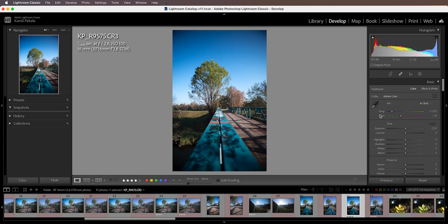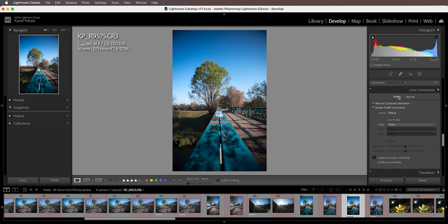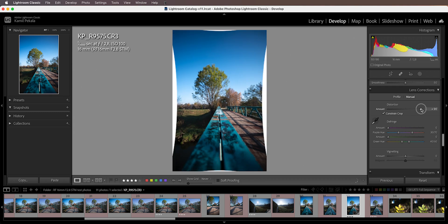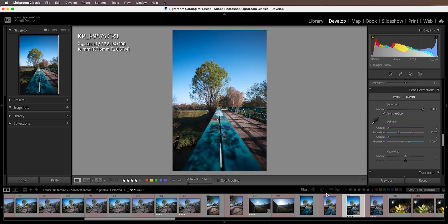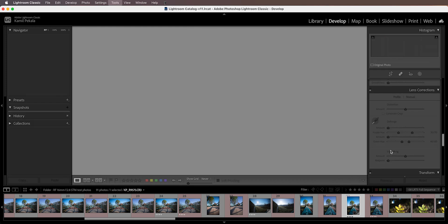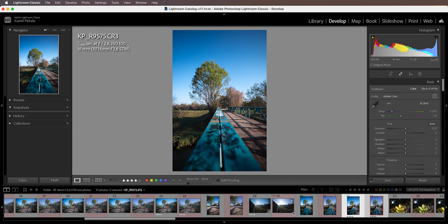If you want to correct for the barrel distortion without the official lens profile, you can go to the develop module and use the manual controls for lens correction. Since there is no lens profile for this lens yet, you can go to manual, correct for the distortion, and then use constrain crop to get a framing similar to the JPEG. In order to get there, I had to use some crazy high levels of distortion removal — those edges had to be stretched really, really hard.